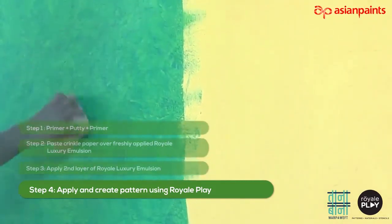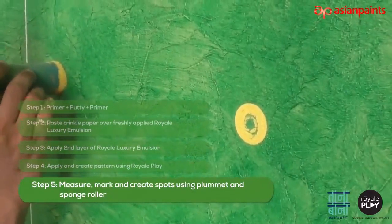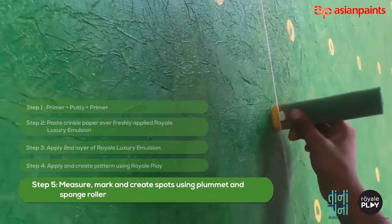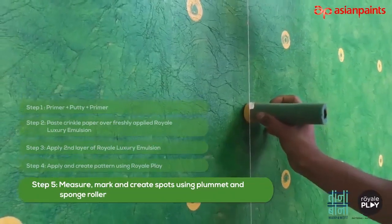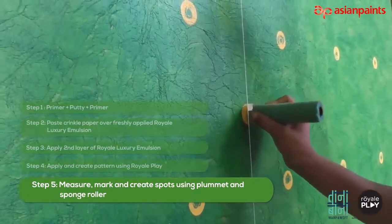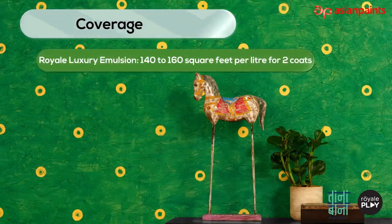We will now see how to create spots using plummet. Plan the position of the spots and mark the same using a handmade plummet. Dip the needle side of the sponge roller with base coat color and stamp it over the marked positions as shown in the video.